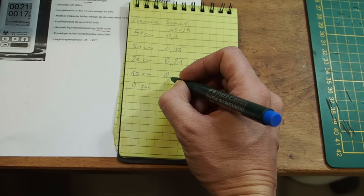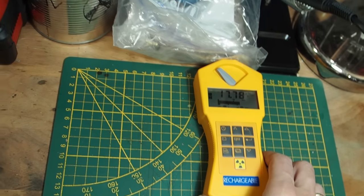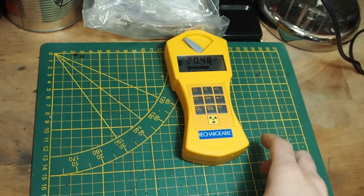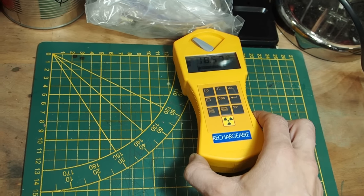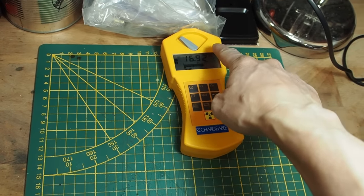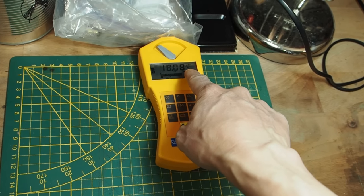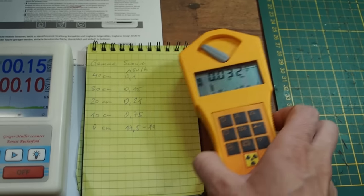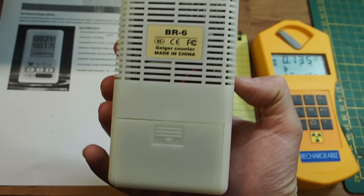Now let's go to zero - directly on the watch. There's a plastic bag between the watch and the Geiger counter. Last time I got 25 microsieverts; let's see how much we get today. Because it's not detecting alpha particles, only beta and gamma, I get 18 to 20 microsieverts. So that was the Gamma Scout - now we'll compare those values to the BR6 Geiger counter.